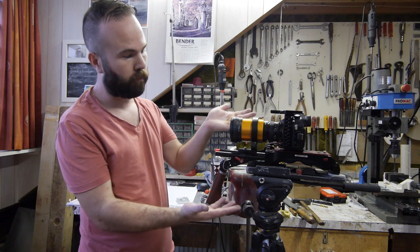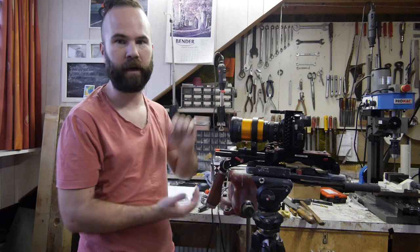Welcome by Dutch Video Shooter, my name is Victor Bart and today we're going to do some more work on my GH5 anamorphic rig.